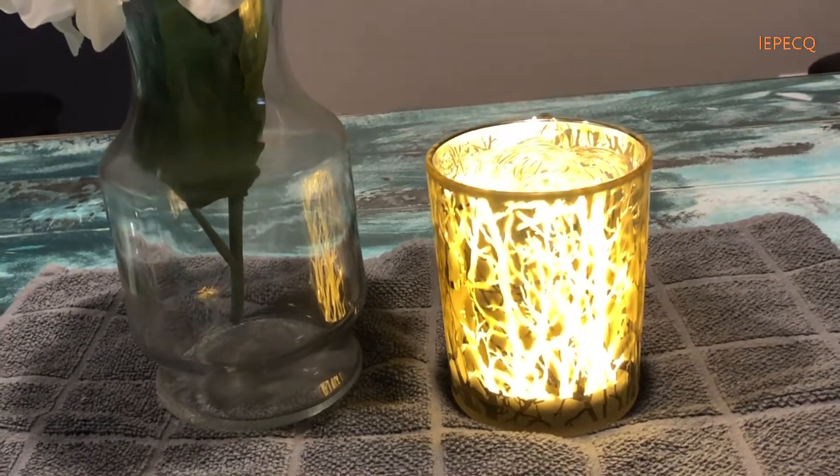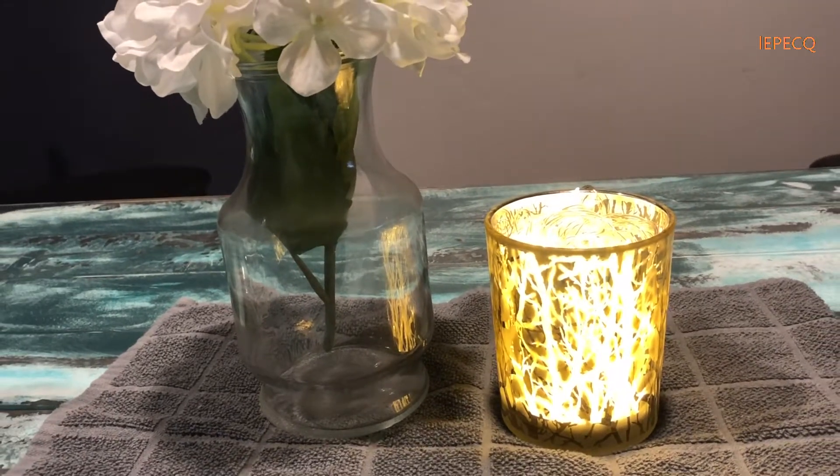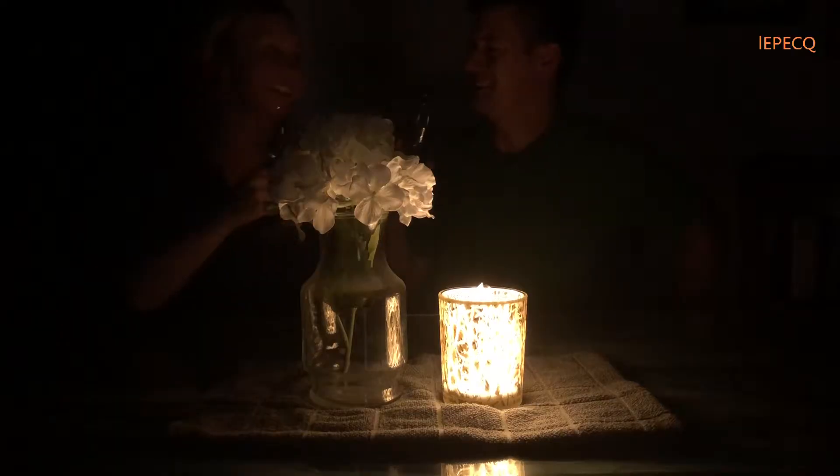The tea light is not included, so light up your room by adding a candle or star string lights to the candle holder.